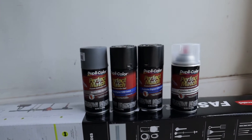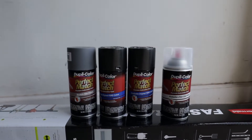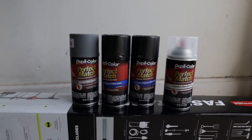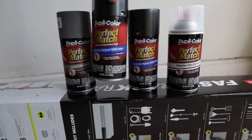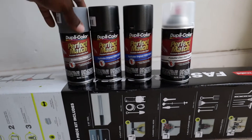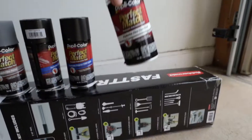Disclaimer: by no means am I a painter, I don't even know what I'm doing. We're just gonna try some stuff and try to save a little bit of money. This is everything you would need to paint. You can go to your local O'Reilly, Advance Auto Parts, AutoZone, or Napa and pick up some of this Duplicolor Perfect Match. These are for four colors — I got the primer, the color (my truck is Magnetic Gray), and the Clear Coat.